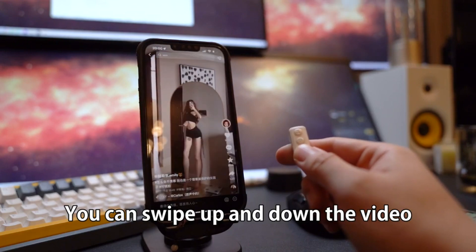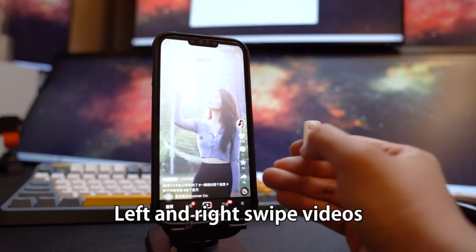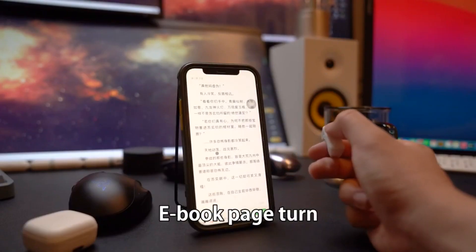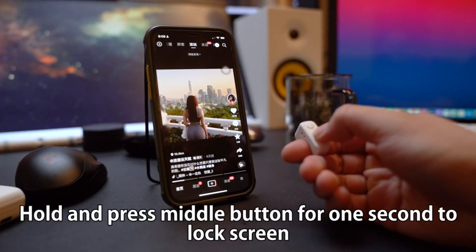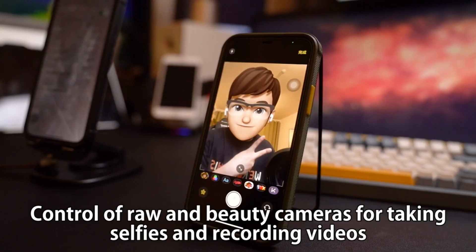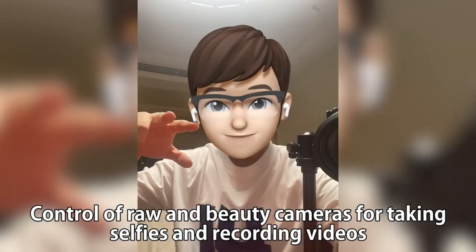You can swipe up and down in a video, swipe left and right between videos, hit the like button, adjust the volume, turn ebook pages, and hold and press the middle button for 1 second to lock the screen.